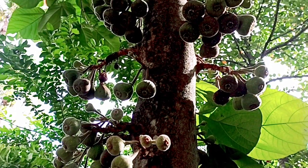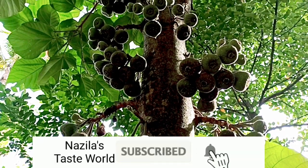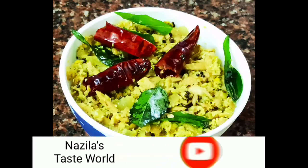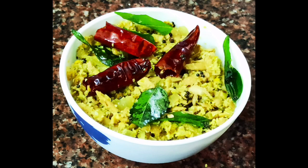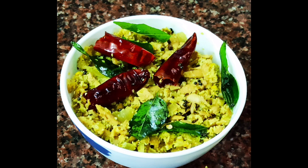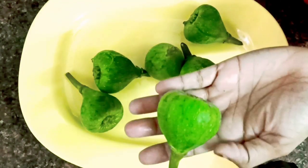In the previous videos, we are going to eat a lot of tasty eggs. I have to eat a lot of tasty eggs. If you want to eat a lot of tasty eggs, please try this recipe. Everyone is interested in this.